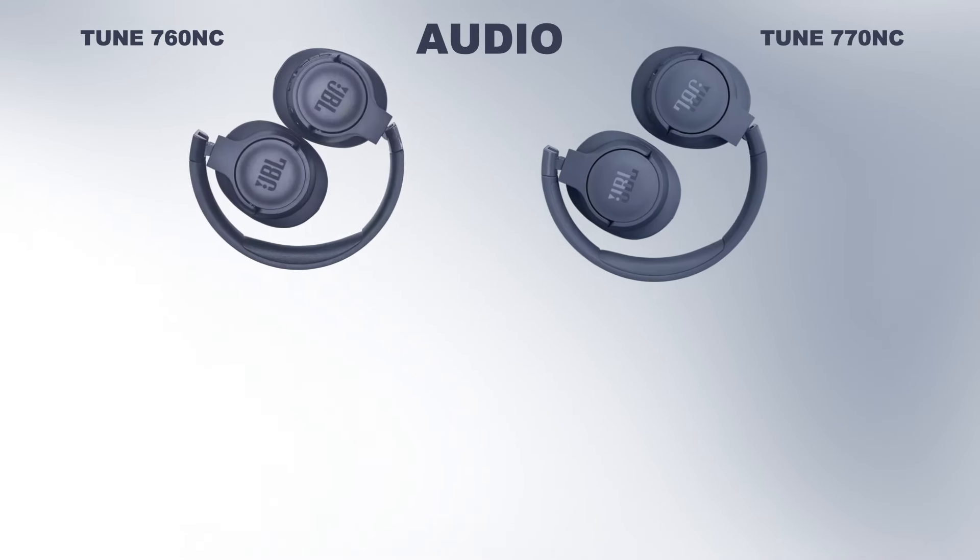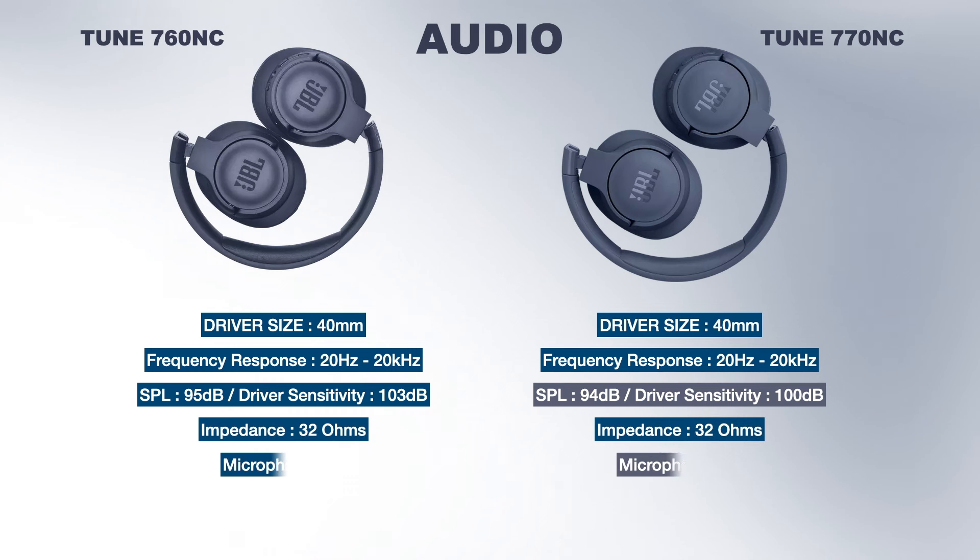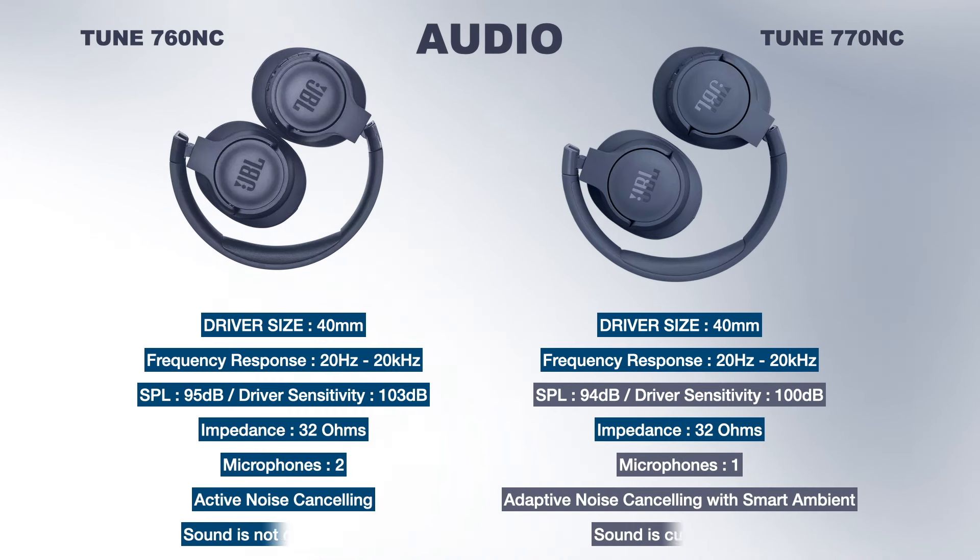Both headphones have 40mm dynamic drivers with the same frequency response of 20Hz–20kHz. The impedance is also the same at 32 ohms. However, the driver sensitivity levels are different — the Tune 760 has 103dB sensitivity and the 770 has 100dB sensitivity, so the 760 is louder than the 770.